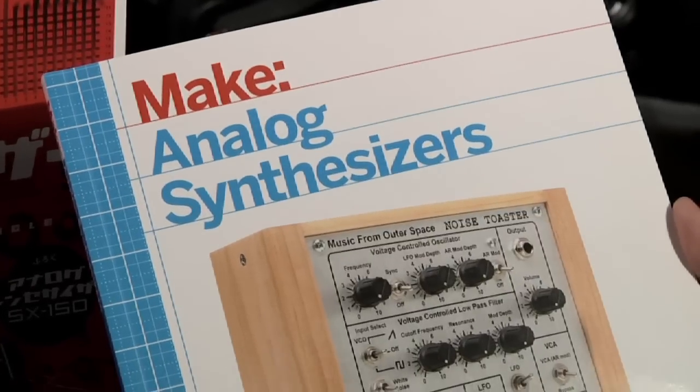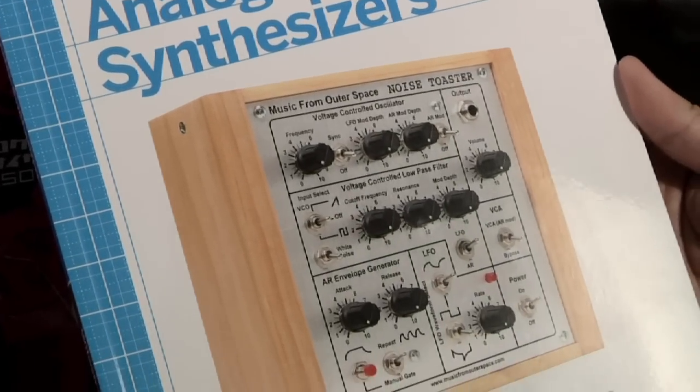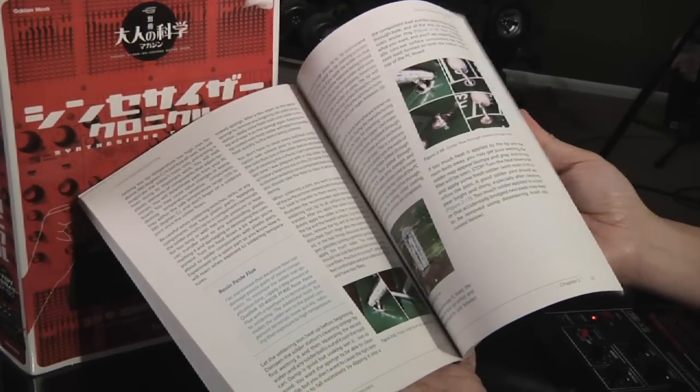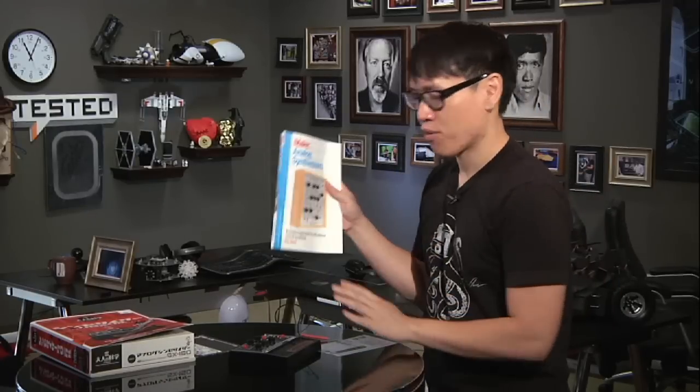If you want to learn more about synthesizers, I also recommend this book that I picked up. It's a little technical — it's from Make Media and it's called Analog Synthesizers, written by Ray Wilson, who runs a wonderful website called Music from Outer Space. It explains all the technical details of DIY synthesizers. It's pretty dense, but a really nice companion gift if you buy the DIY kit and want to encourage someone to learn more about building their own synthesizer from scratch.